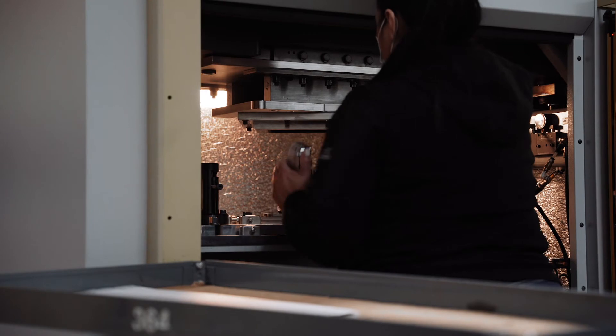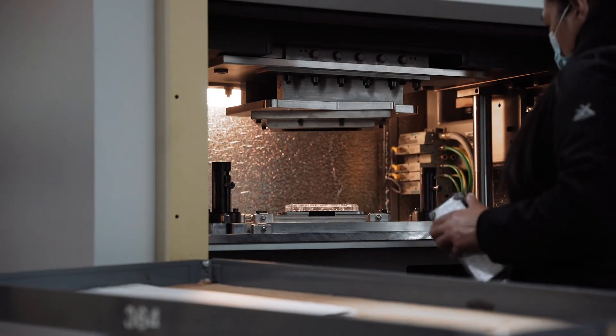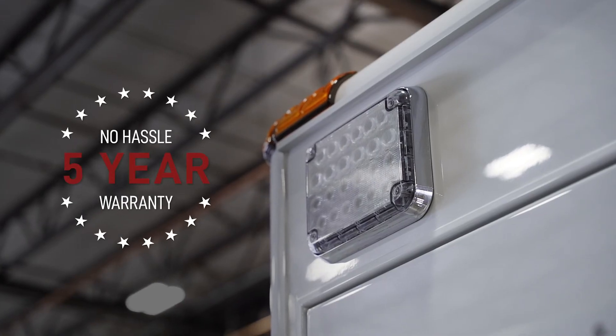Like all Tomar warning lights, Revolution is waterproof and dustproof thanks to our patented linear vibration weld seal, and features a five-year warranty.